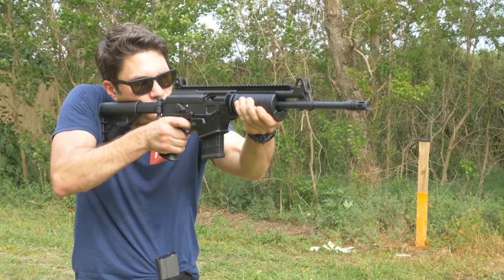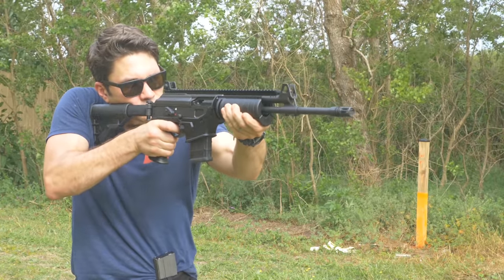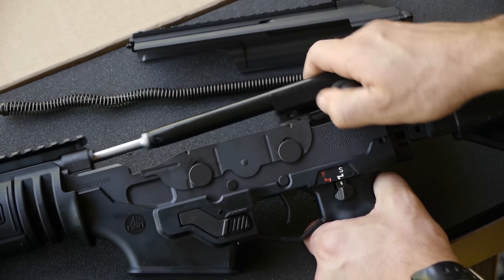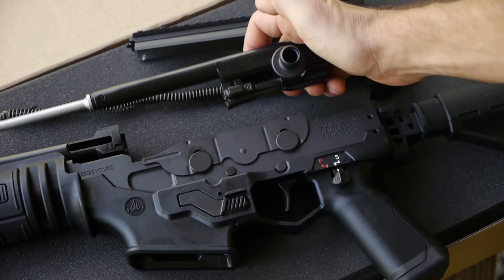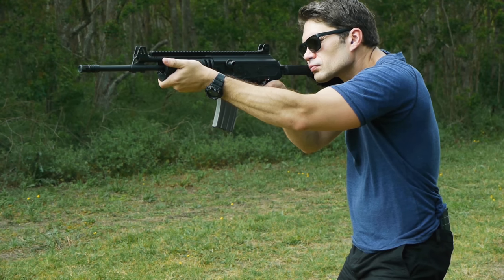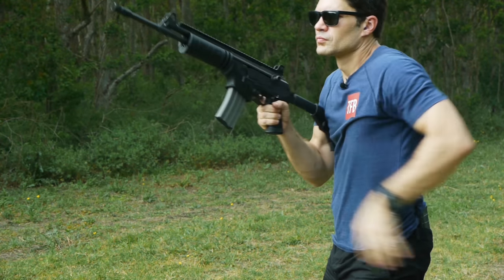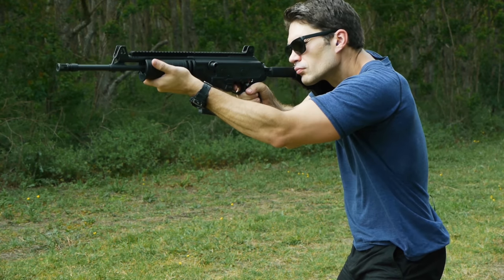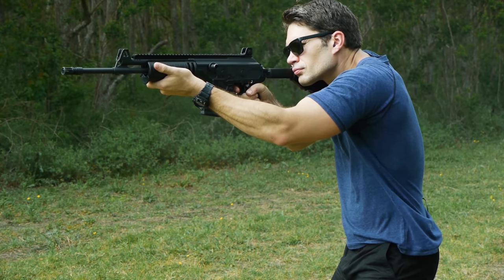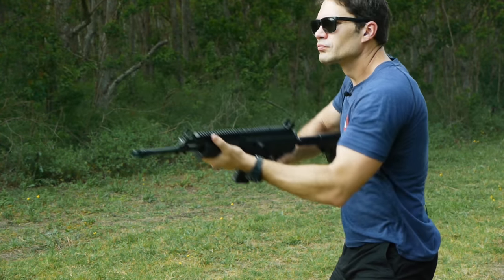The Ace, at its heart, retained many of the essential design elements of the original Galil, including a long-stroke piston operating system — the same proven, reliable system used by the AK-47. But instead of being made out of steel and wood, the Ace has integrated aluminum and polymer elements, including a polymer lower receiver and a polymer stock. This cut the weight down to seven and a half pounds. The Ace was also made to be compatible with common, cheap aluminum or polymer M16 magazines instead of proprietary steel Galil magazines. Optics mounting became easier with a full-length scope rail running along the top of the gun.